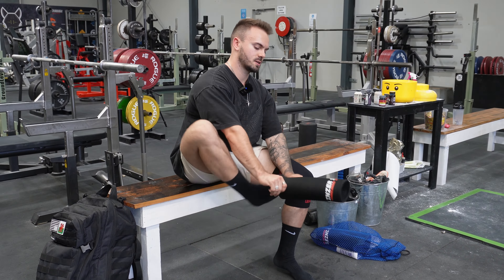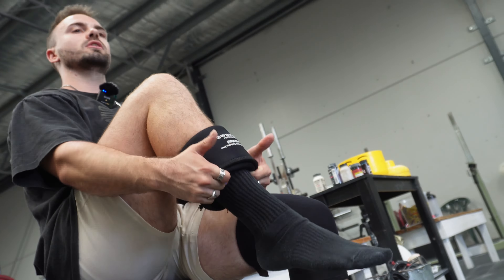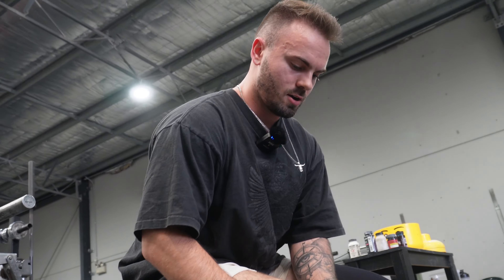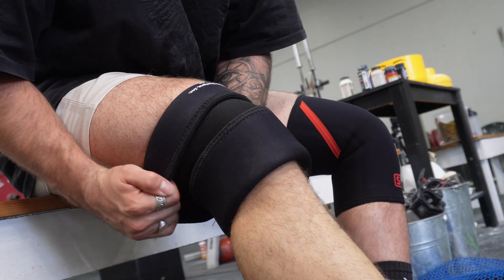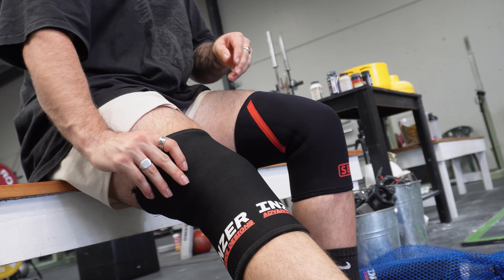Bottom side up, top down. Then get your hands underneath the entire knee sleeve as best you can, and as you pull it up your leg, try and extend your knee so that you've got force going both ways. Then same thing — just roll them out up to the top, roll the bottom down, and give them a fiddle to where it's comfy.